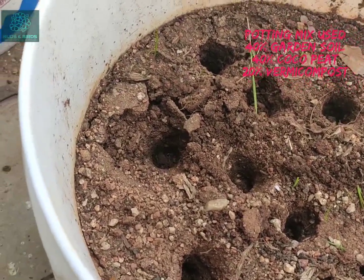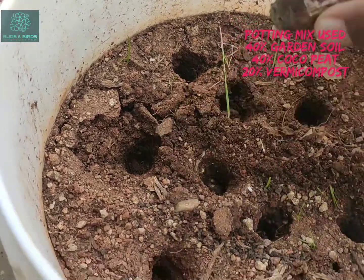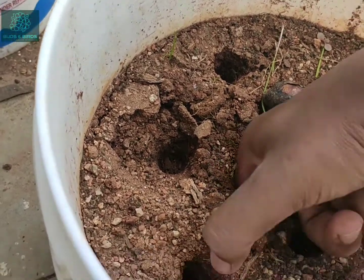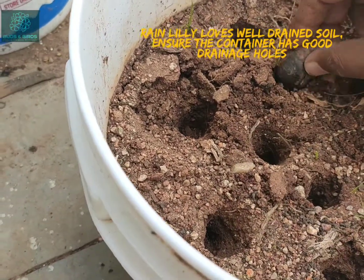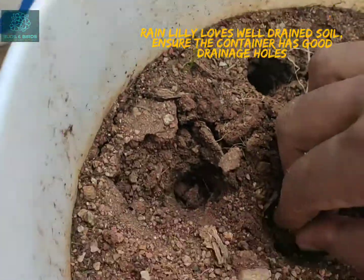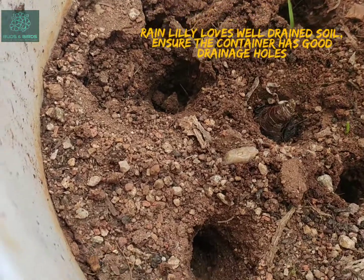Hopefully all of them should grow. I'm going to use a 10-inch bucket to sow these bulbs. The potting mix I've used is 40 percent garden soil, 40 percent coco peat, and 20 percent vermi compost. It was pre-mixed and I had already filled it up in the pot.